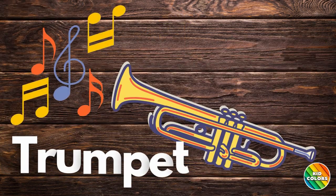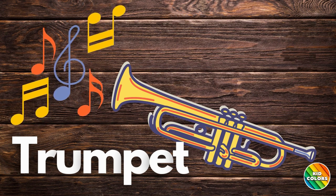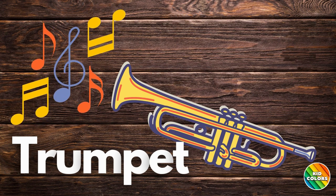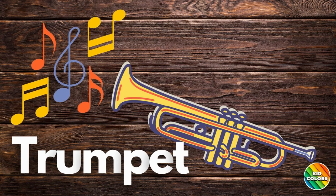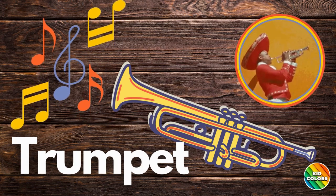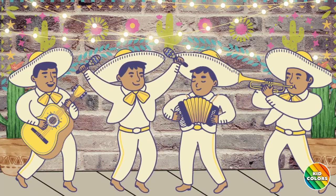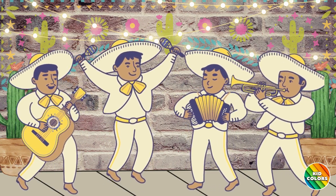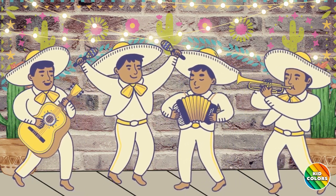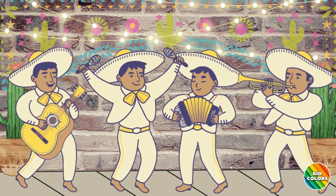Trumpet. A trumpet is a brass instrument that you play by blowing into its mouthpiece and pressing valves to form notes. Let's hear what a trumpet sounds like. Hope you enjoyed learning about instruments. Maybe one day you will play an instrument too. Now it's time to enjoy the music. Let's have fun and dance to the music.